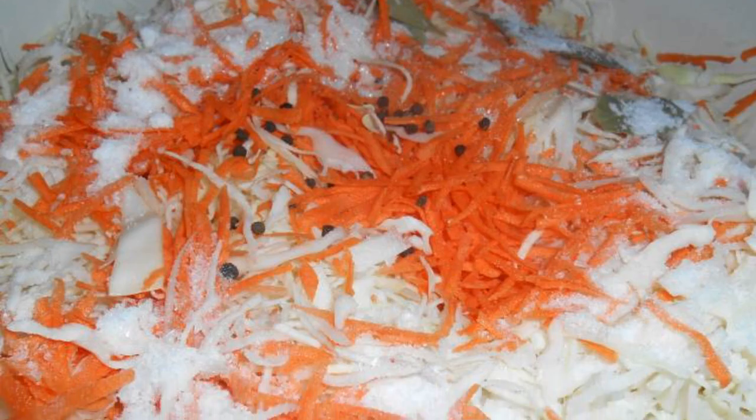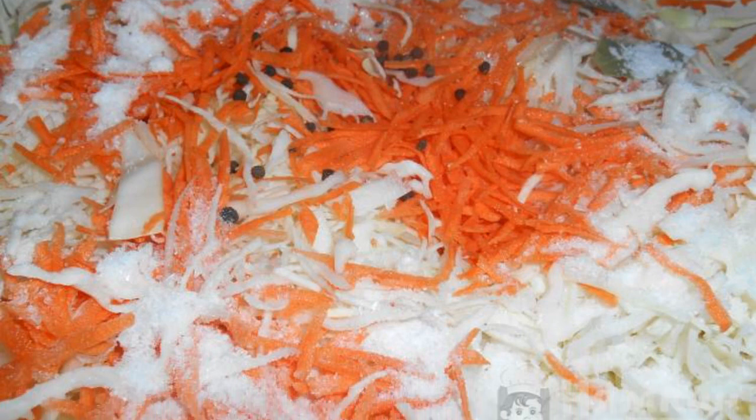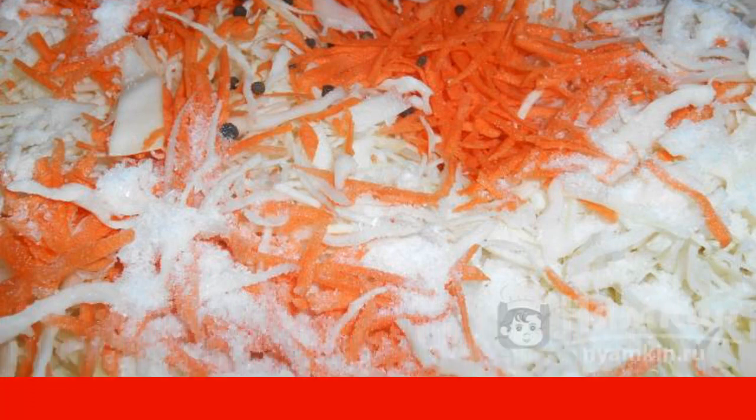Chop the white cabbage with a sharp knife. Grate the carrots on a coarse grater. Add salt, pepper, bay leaf, and sugar. Mix everything well.